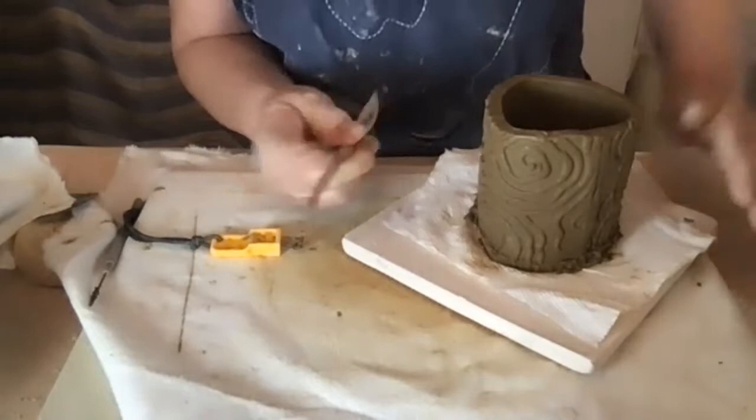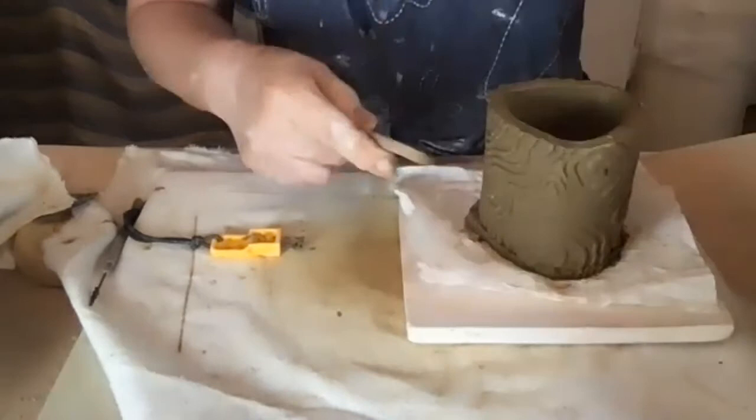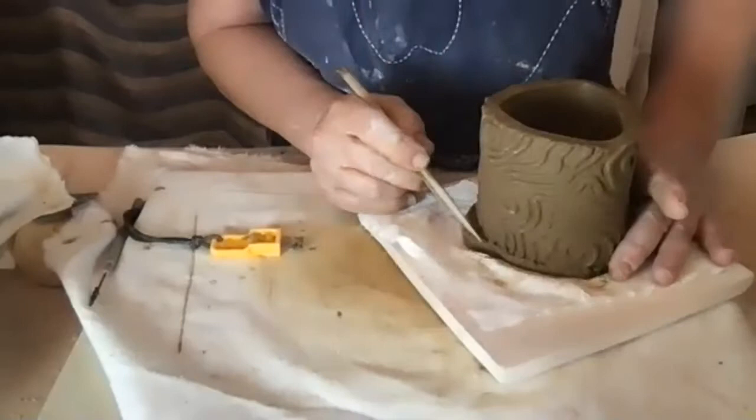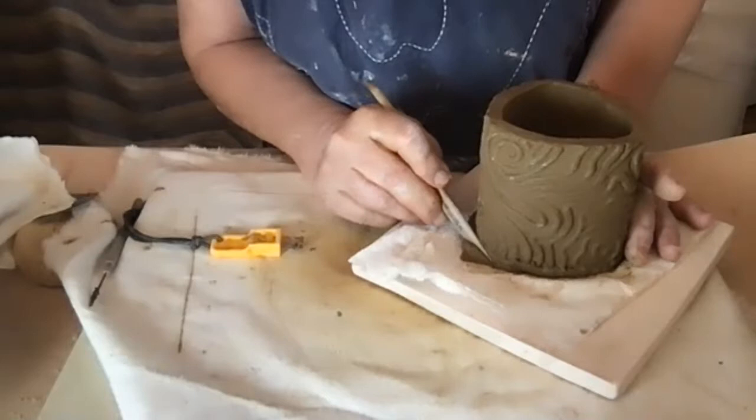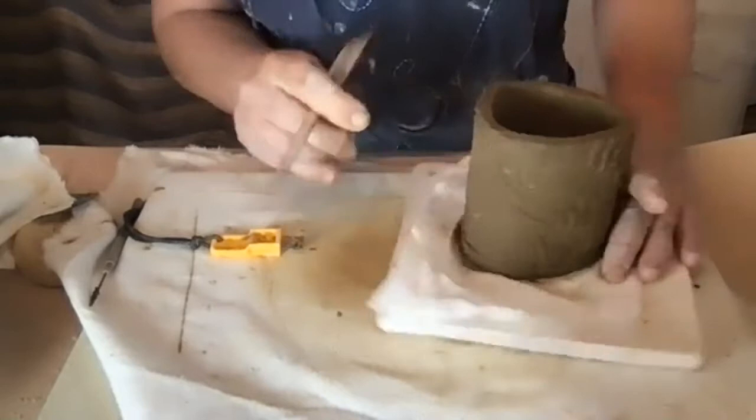The other option is to always carve your texture later. It is a bit difficult to add texture after you've formed the piece because it's somewhat drier. You could use stamps, carve it, or add designs. So many possibilities. Just get rid of that extra clay and shove it up as much as you can into the bottom.